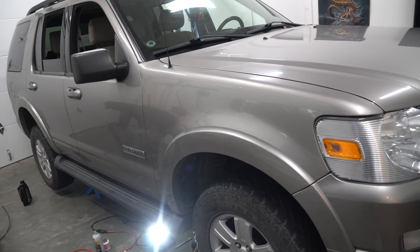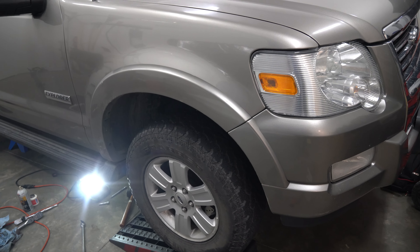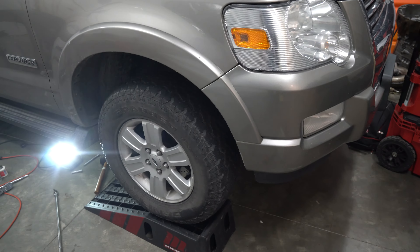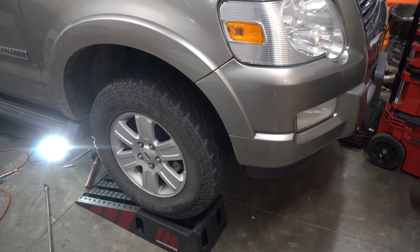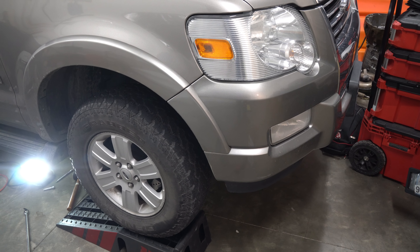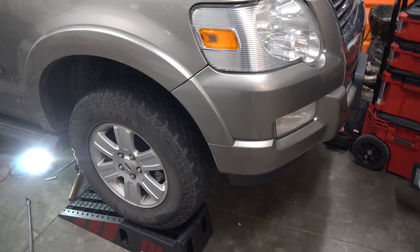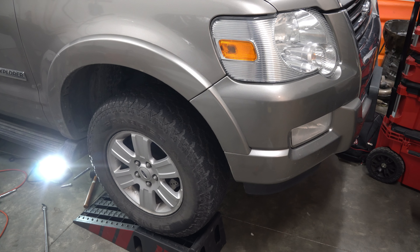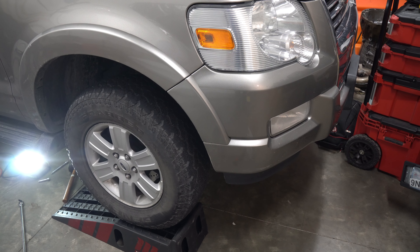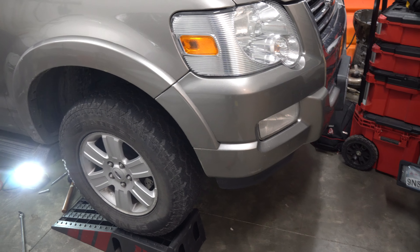That's how you change the fluids on your diffs and transfer case. Take it for a rip around the block and watch for any leaking in the next 500 kilometers. If you resealed your front diff cover, make sure you wait for the gasket maker to set. For the thread sealant, it dries super quick so you're good to go. Thanks for watching — press like if it helped you and subscribe for more.